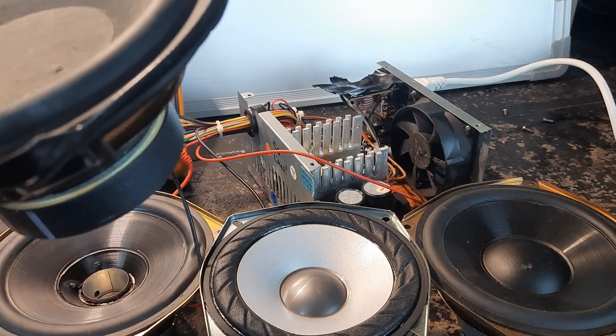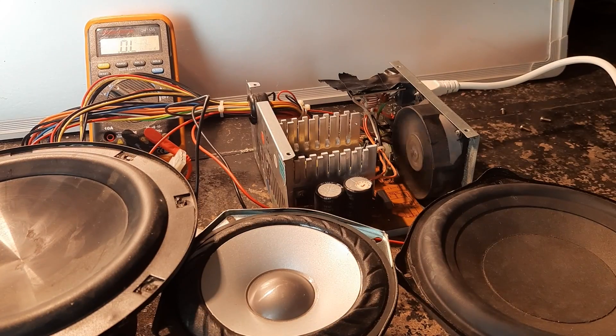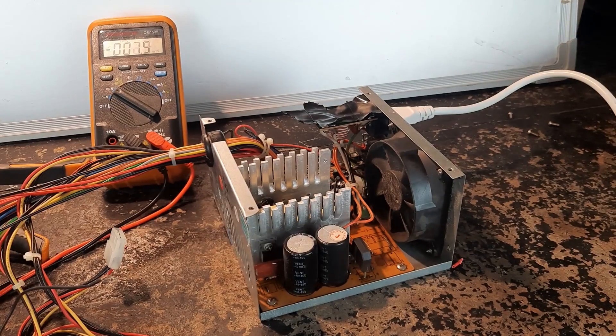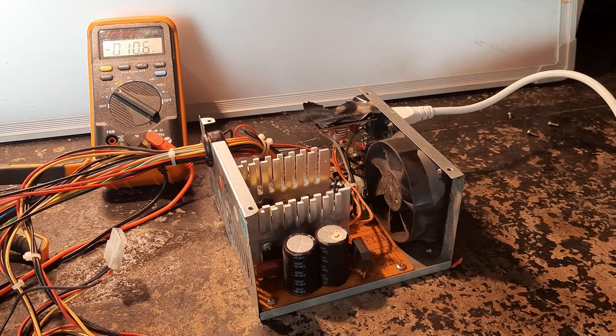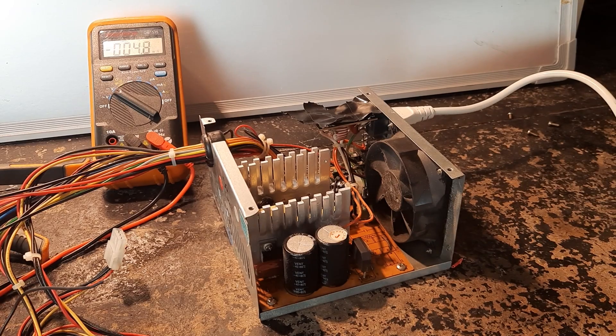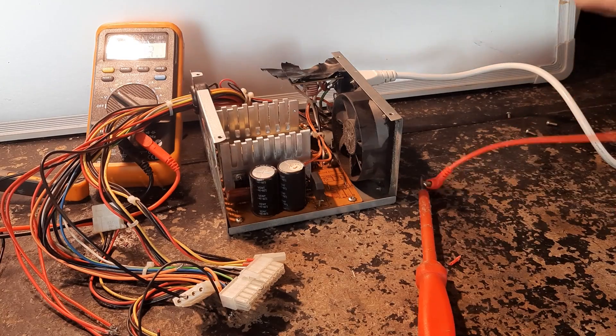I found these two speakers - I think these are 3 ohms each. I think the 3.3 volt rail would work. How about I jump start this power supply?